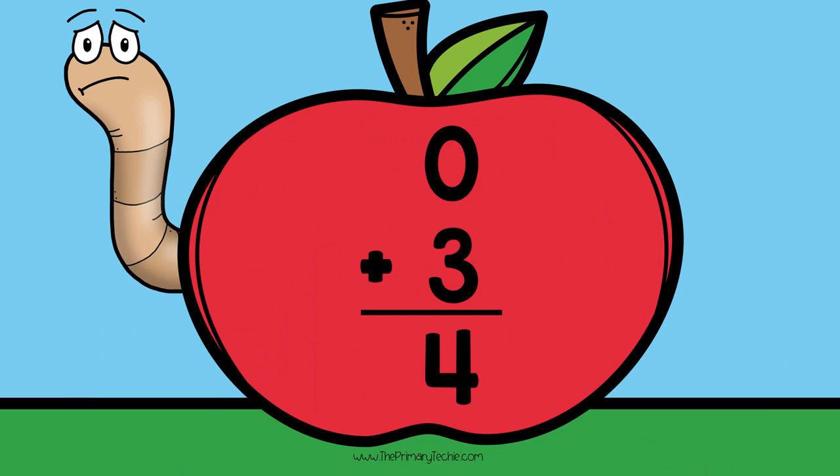If the fact is true, draw a happy face. If it is not true, draw a sad face.